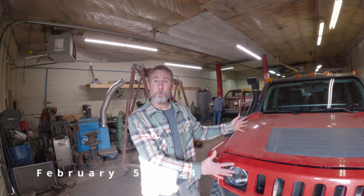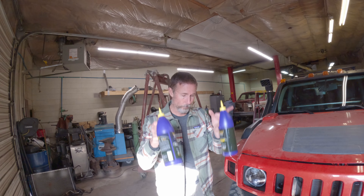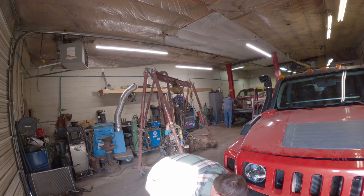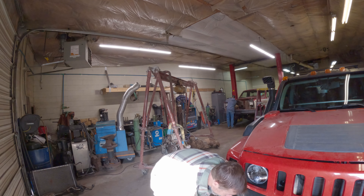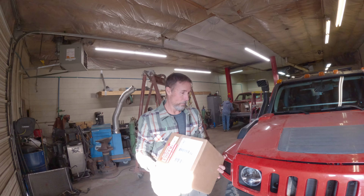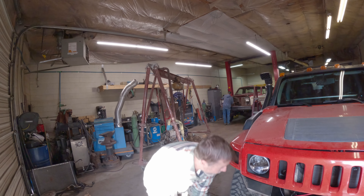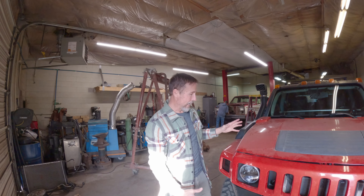We're back down at Syker Fabrication in Colorado Springs — progress has been made on the H3. We're putting in some front differential fluid with some Royal Purple, and a bunch of ATF for the new transmission. We also have a high-output alternator that just came in, so we'll get that mounted up. Some stuff we've been wanting to do forever — now we're getting it done.